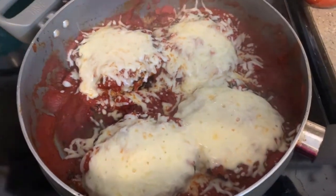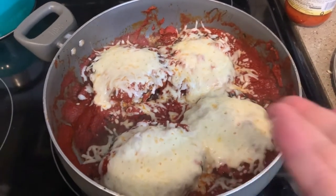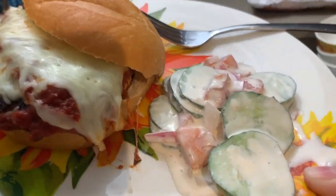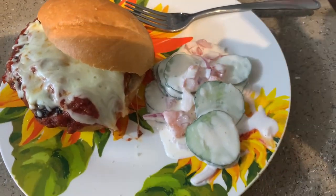There it is. We're going to just get this on a plate. We're going to serve these like hamburgers on hamburger buns. I won't have mine on a bun, but I just wanted to show you how it looked on a bun — so there it is.